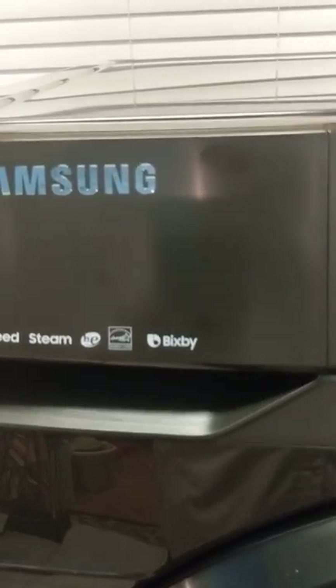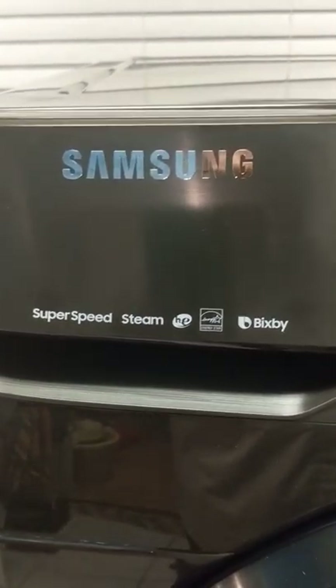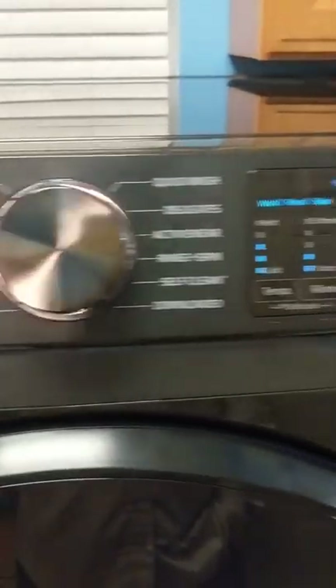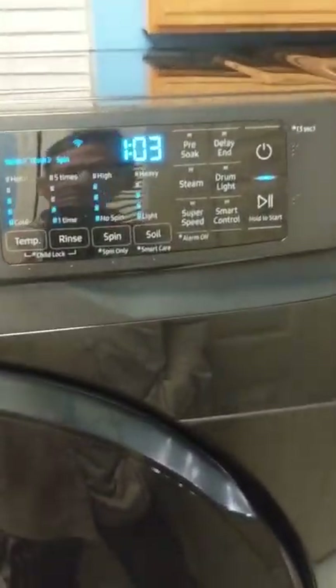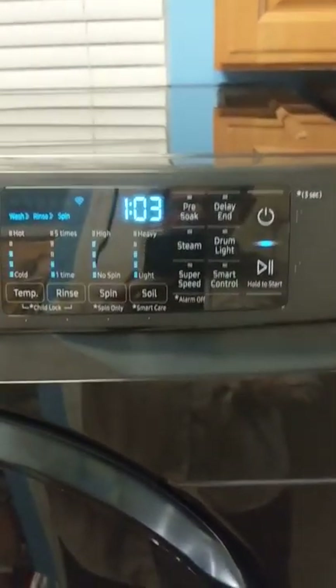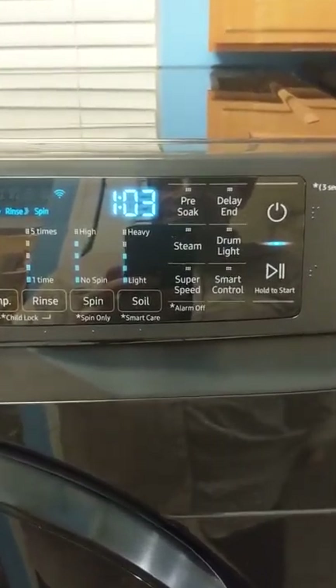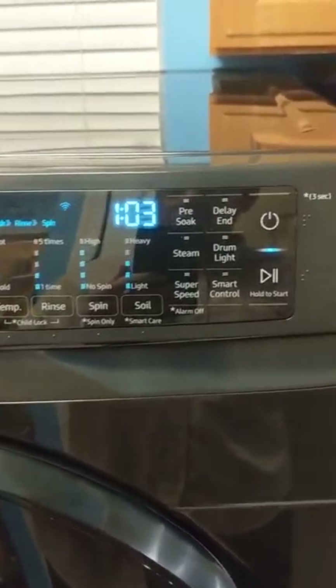This machine also hooks up with Bixby, which is voice controlled. Connecting to the app on your phone is simple — just hold the smart control button down for three seconds, open up the SmartThings app, add a device, and it'll walk you through the process. Very straightforward.